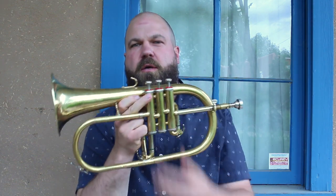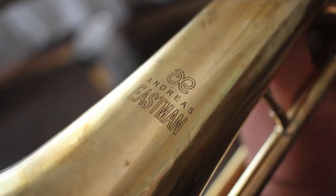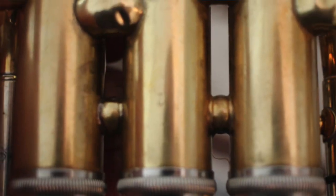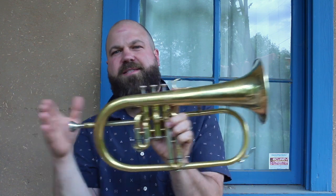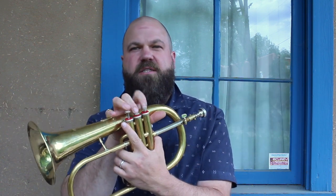This is a flugelhorn, and this is the one that I played on most of the songs you like. It looks like a trumpet — it looks a little taller — but if you were to unravel this whole thing, it's the same length as the trumpet. And as a result, you can use the same fingerings to change notes.